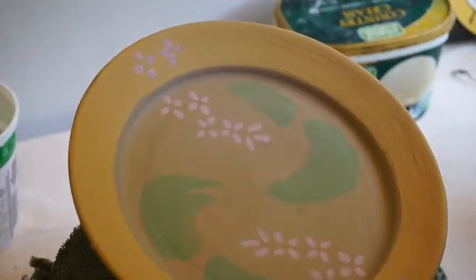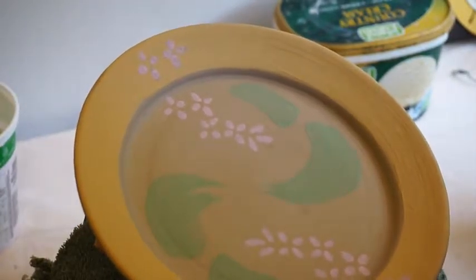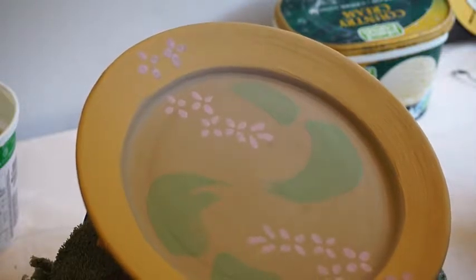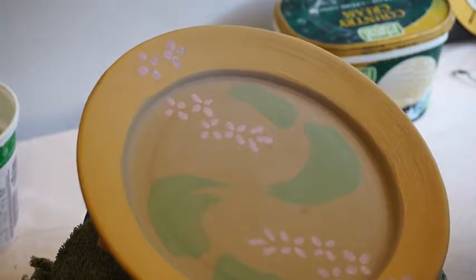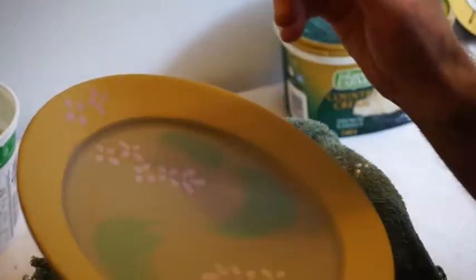Now we're going to put on the little black lines. I've stirred up my black pigment — Wayne Bates black with frit 3124 substituted for his frit — and I'll just start applying it.